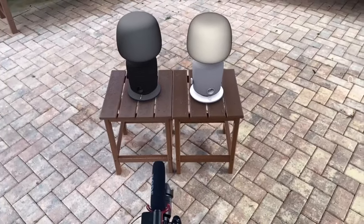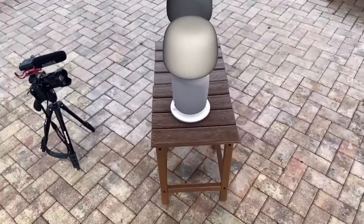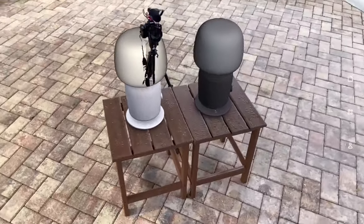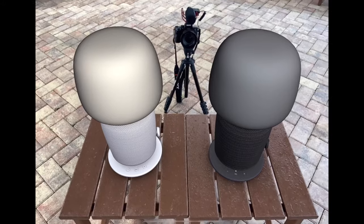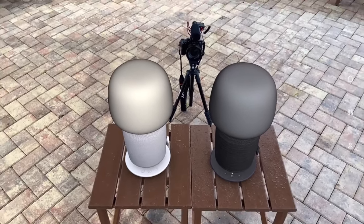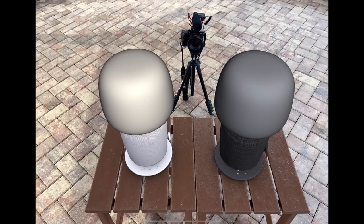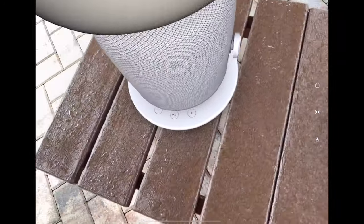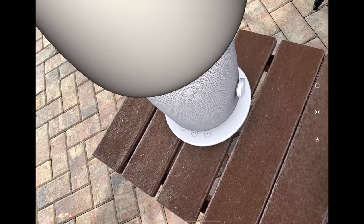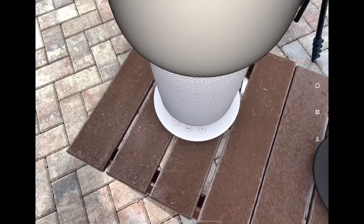Even though the camera is in frame it is not in AR, so I'll have to watch out for it. Otherwise these speakers actually look pretty nice. They look like they're about the size of a HomePod with a sort of mesh texture around the outside. Not sure if the lamp is supposed to be on or off — it looks like a hazy shade with probably an LED light underneath.